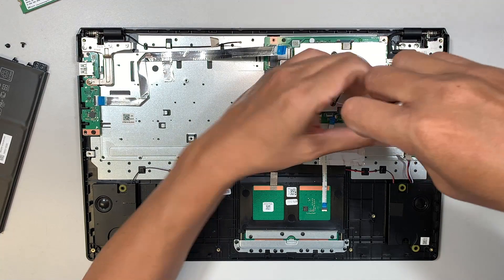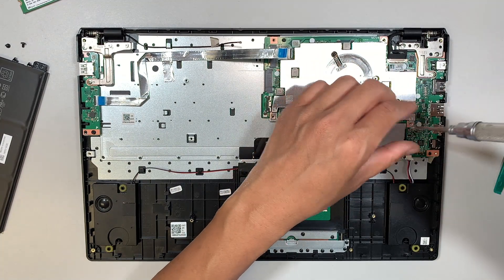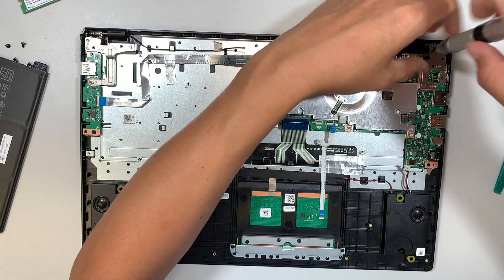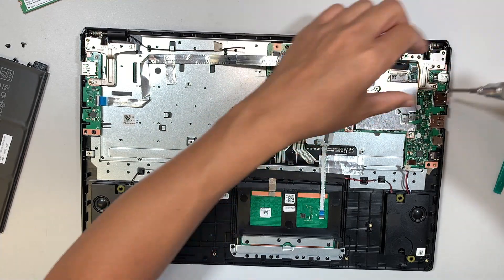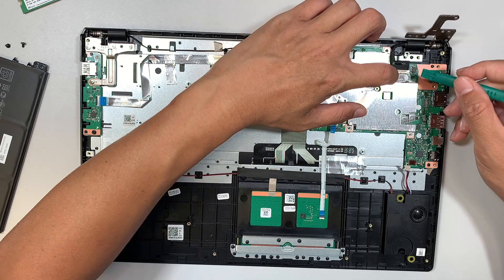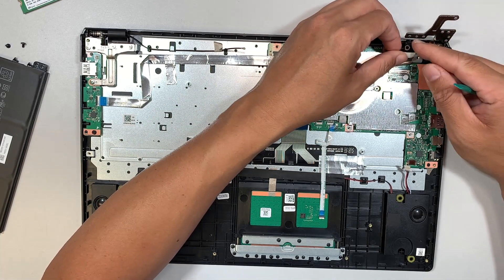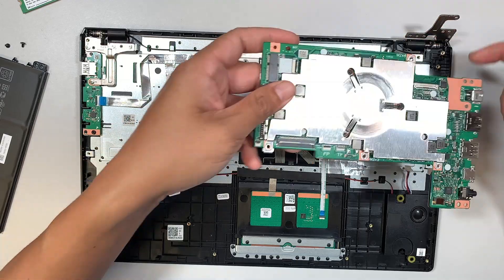Remove the screws holding down the motherboard bracket — removing two of them. We also need to remove the screws and open up the hinge to remove the motherboard. Two screws at top, the third and fourth are at the bottom. Once all four screws are removed, the hinge can go up and here comes the LCD screen connector — this is the 30-pin connector. The tape is taping it down; just slide it away from your body and the entire motherboard will come right off.